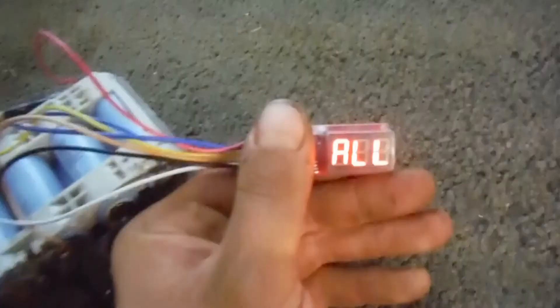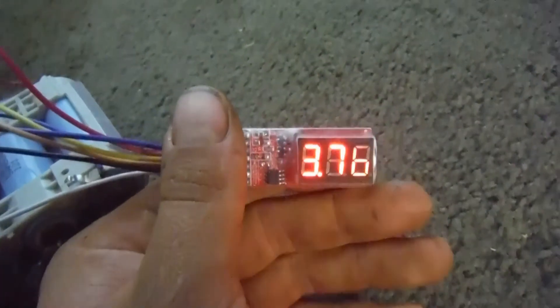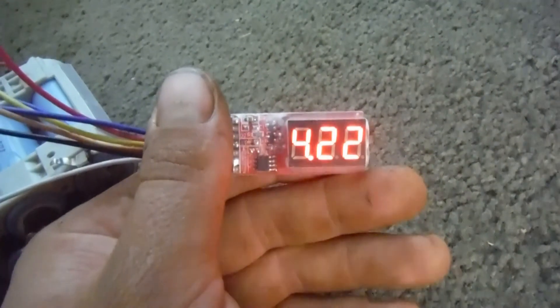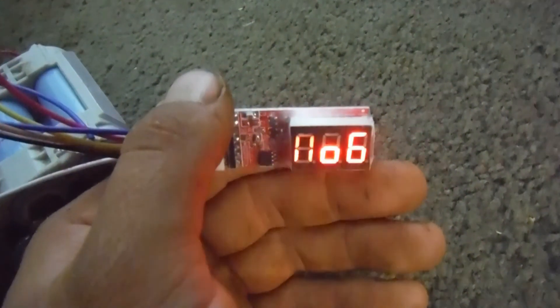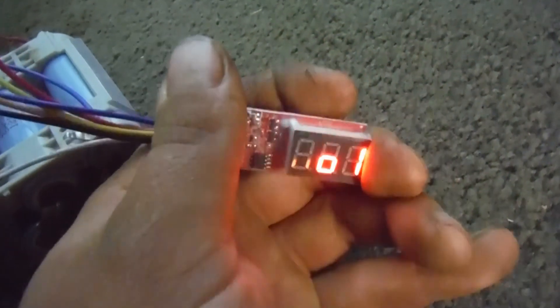The problem is it's been continually getting out of sync. So I thought, alright, we'll put it on the charger and see what happens. We get 3.7, 3.84, 4.22, 4.26, 5.33. Yeah, there is no number 6. So as you can see, it's currently out of balance.